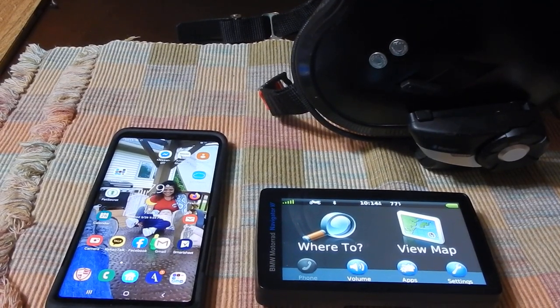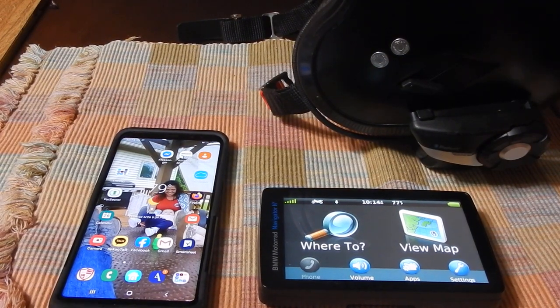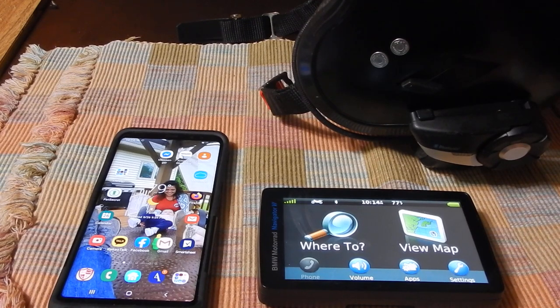Hey everybody, it's Kim, the admin on the K1600 page. I want to try to help take some of the mystery out of getting your phone to pair with your headset in order to listen to music when you're riding.